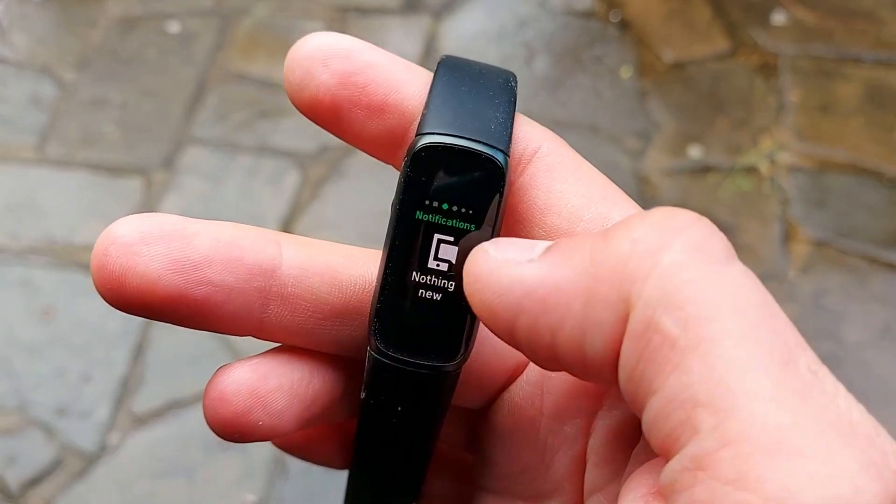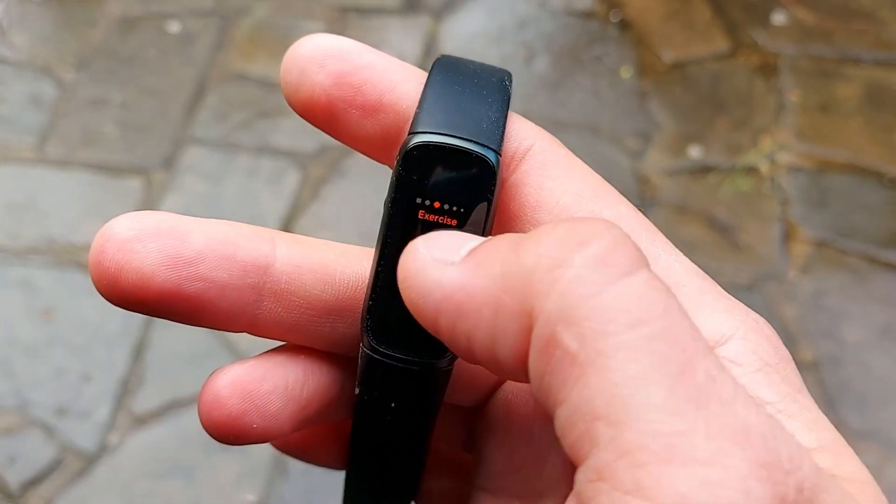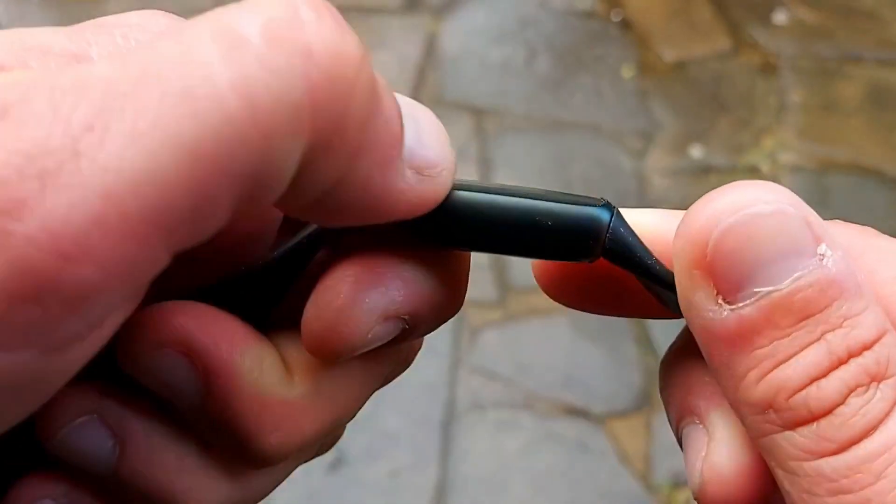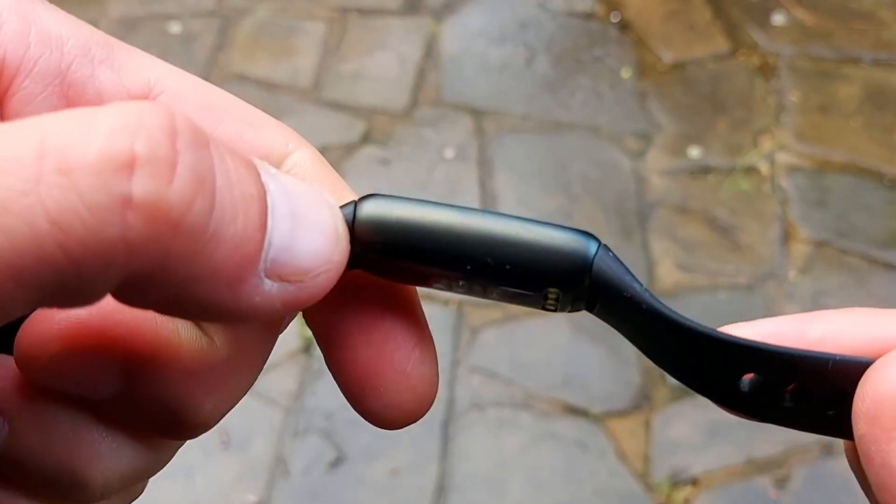For 130 pounds or 130 bucks, I was expecting this fitness tracker to be a bit more special. I also managed to drop it yesterday from just one and a half feet and already dented the case, which is plastic — for that price, I don't know. In regards to features and functions, I did not find it had that many special features; it's just all standard.